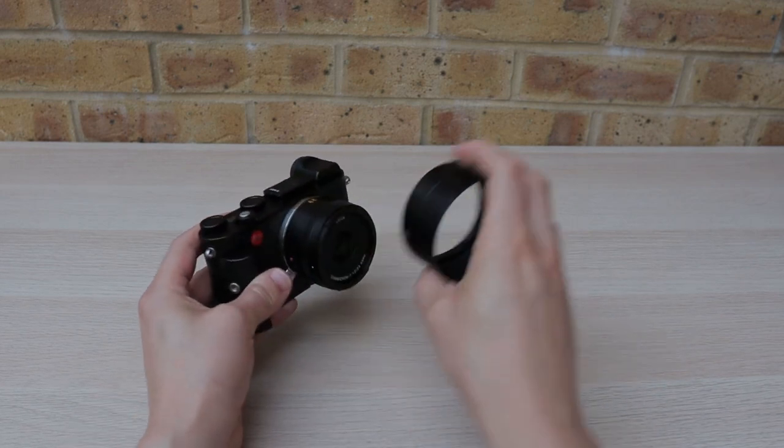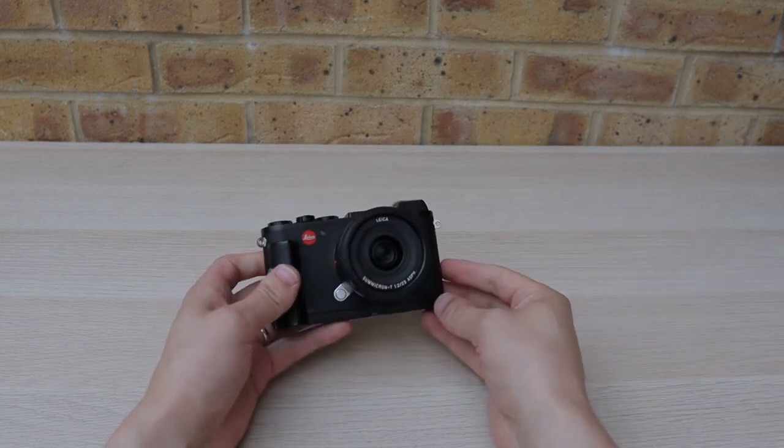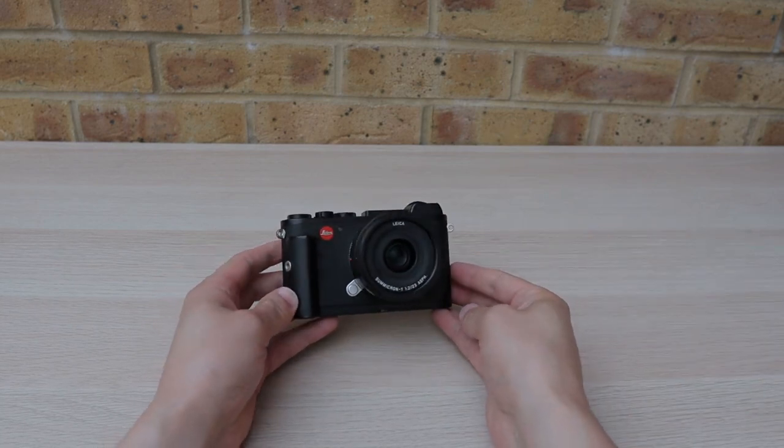But as I said, ease of use is a key element in how enjoyable a picture-taking experience can be. So have a look at what camera your photographer is using and Google a grip for it.